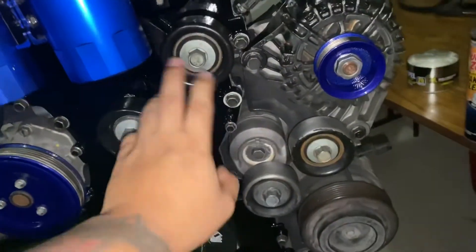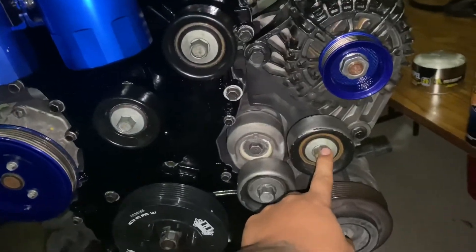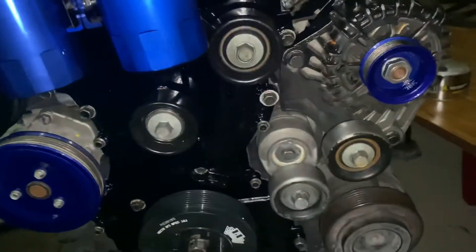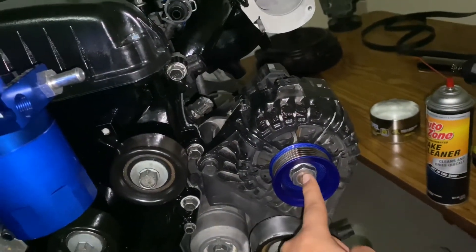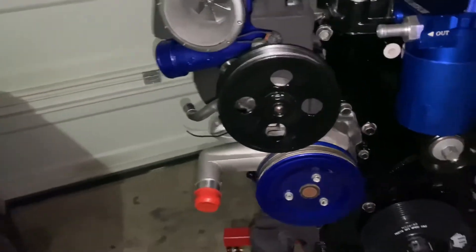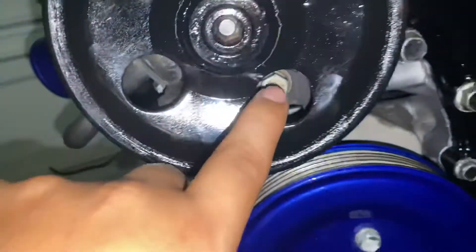After the catch cans I installed the pulleys. There are four pulleys: three are 15-millimeter, one is a 17-millimeter, and the tensioner pulley is a 14-millimeter — you pull the tensioner up to put tension on the belt. If you're powder coating the pulleys, the alternator pulley requires a 24-millimeter socket, and the power steering pump pulley bolts are all 10-millimeter. The power steering pump itself is held in by two 12-millimeter bolts.